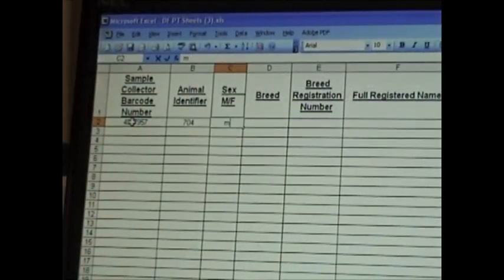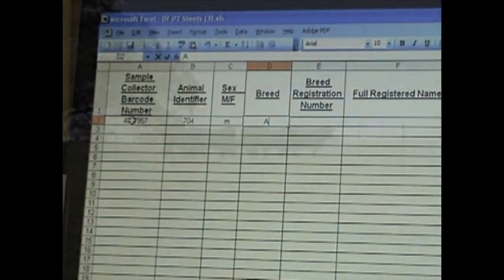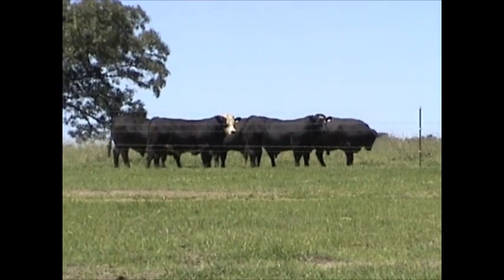Complete the sample information sheet with animal information and collector barcode number. Please fill out all relevant information, especially if you're requesting more than one test.